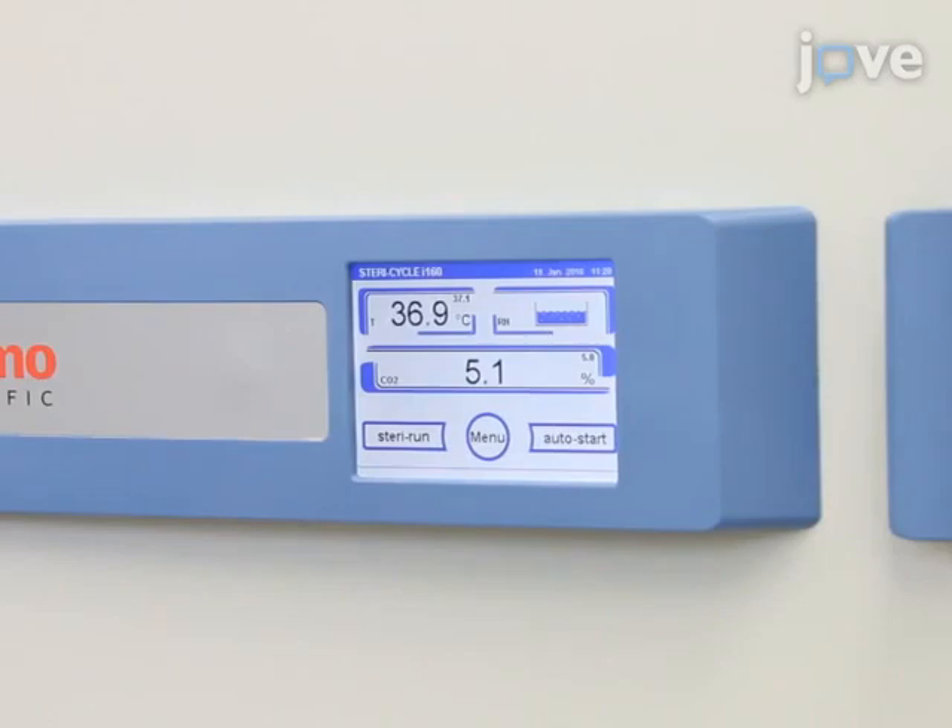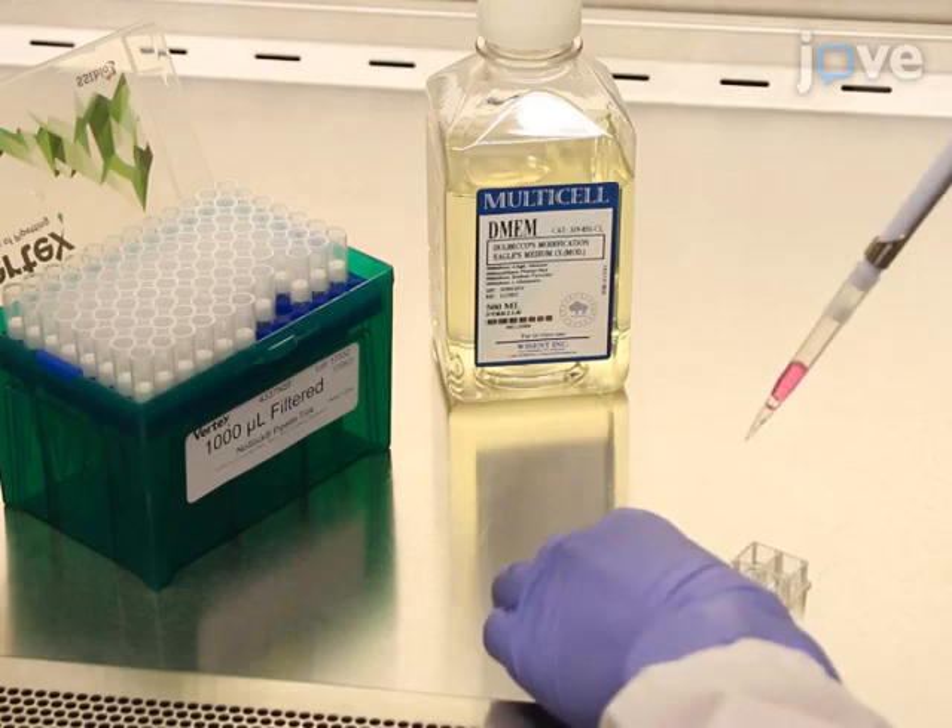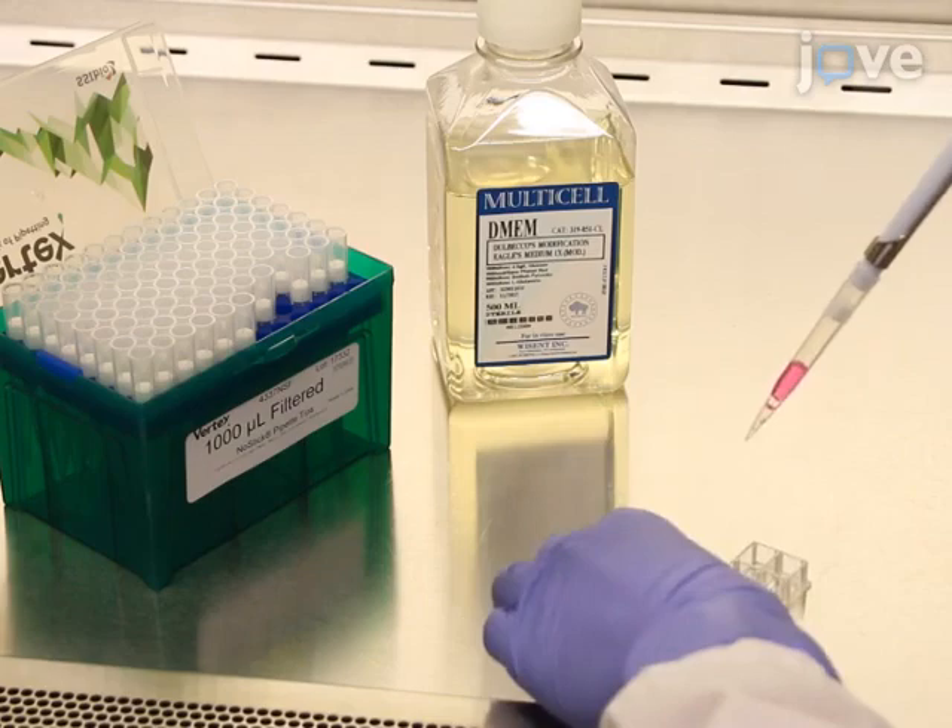Prior to micro-irradiation, use a micropipette to rinse the cells twice with medium without phenol red to ensure maximal exposure of the cells to the 405 nanometer laser.